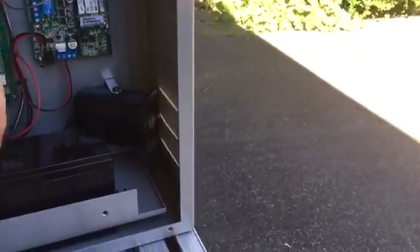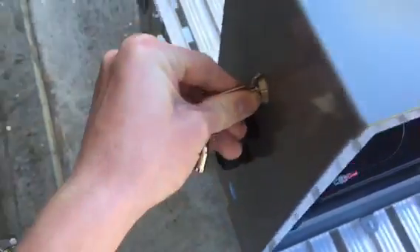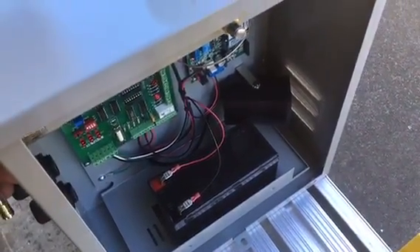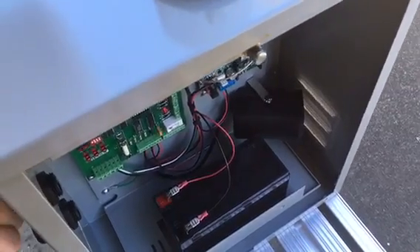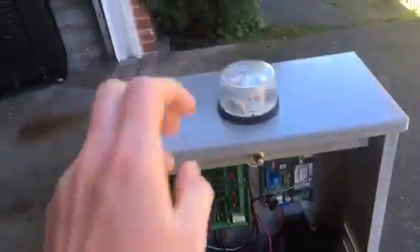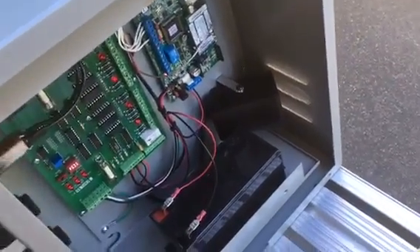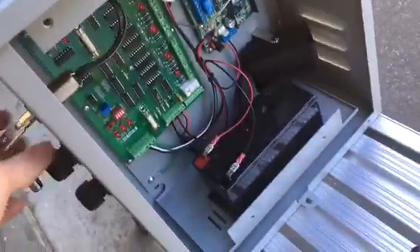We're going to connect the battery, and you can see the lights are lighting up. We're going to give it a test by turning this key switch. And as you can see, it sounds dead because the battery is pretty low on power. The beacon does flash, but it flashes pretty slow. Let me do that again for you. Yeah, it's pretty cool, seeing that thing firing there.